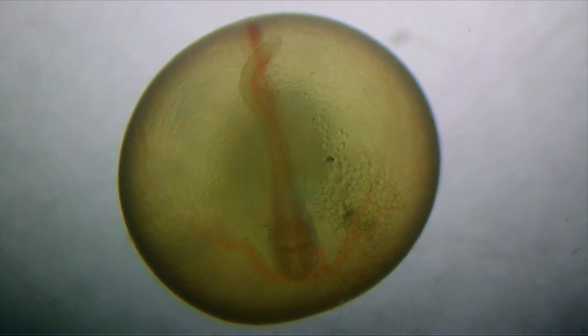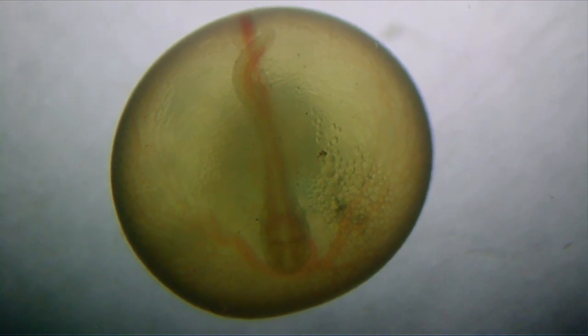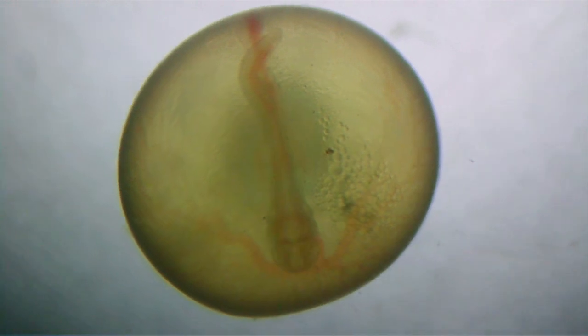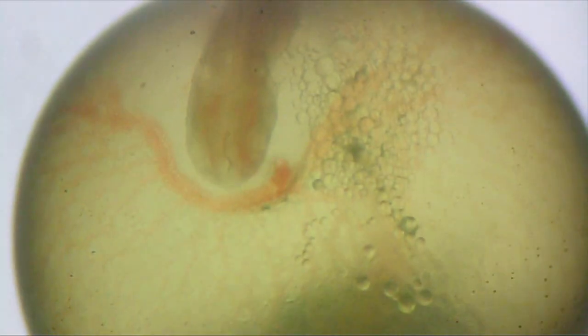You can also see the small tail that is still free and developing, but it's still contained in the membrane of the egg. There's also a section of oil droplets that have coalesced, and that's forming part of the yolk, which becomes food for the fish as it develops.